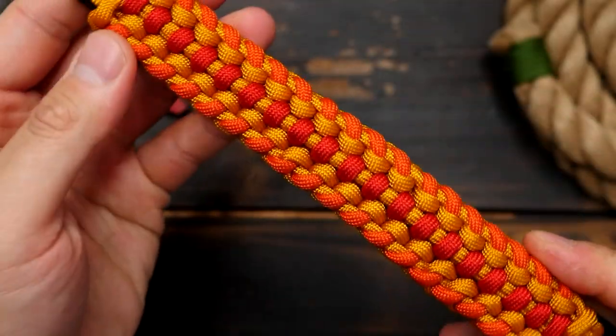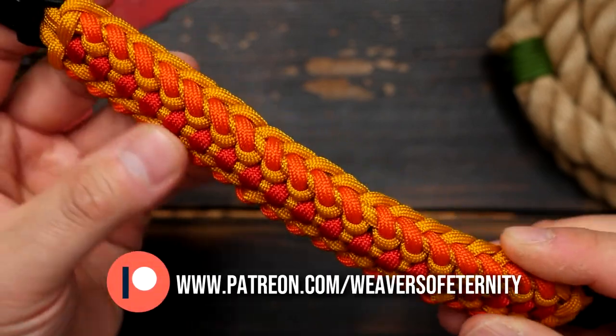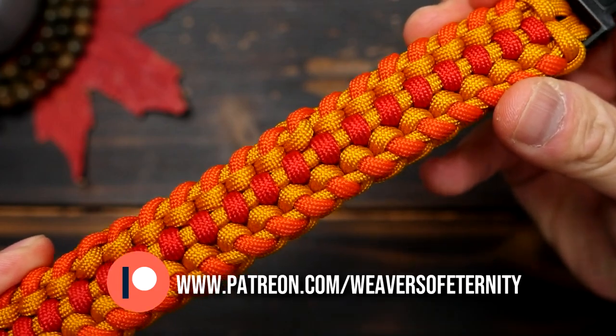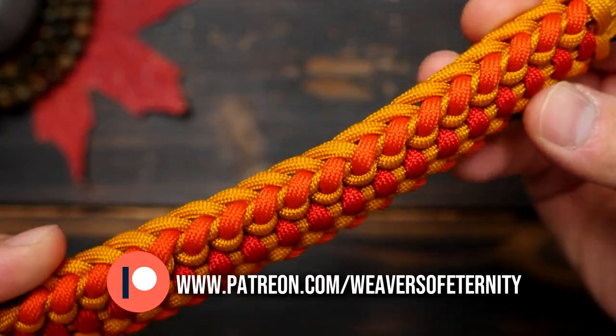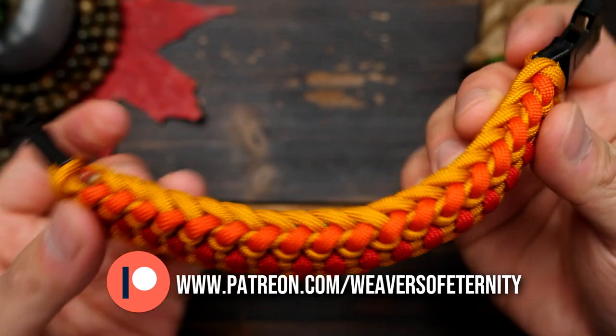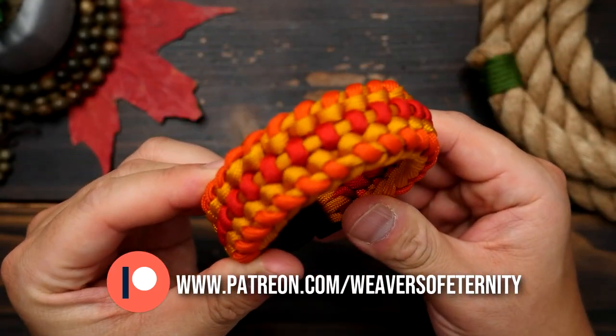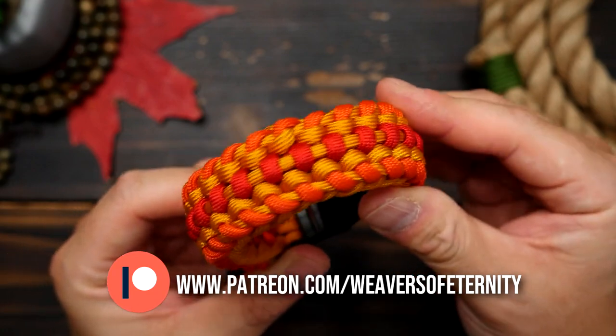This is a really nice take and variation on the Sanctified Bracelet. It's got some subtle changes that really make it almost look like a completely different pattern from the original Sanctified. We went with some really nice fall colors on this one, as it is the current season, and this pattern would look great of course with any good 3-color combo.